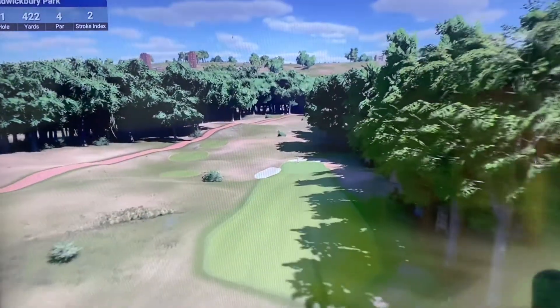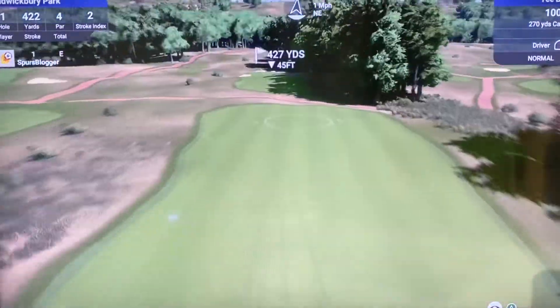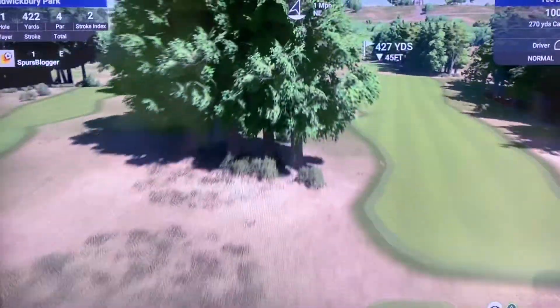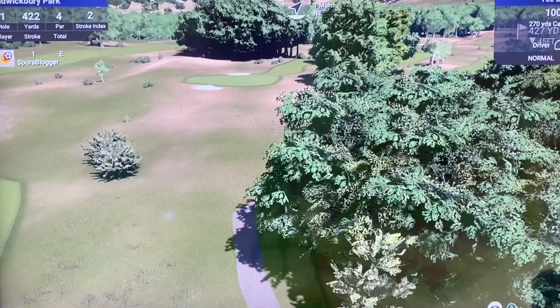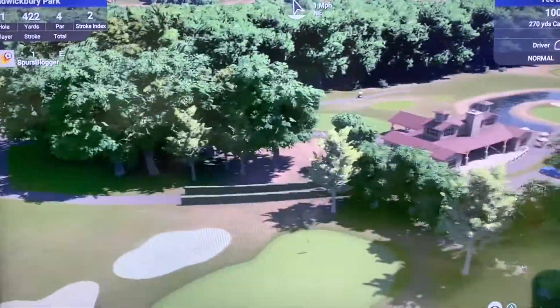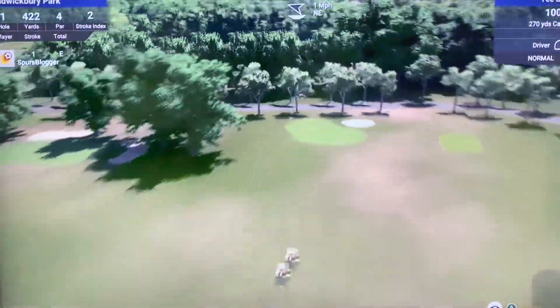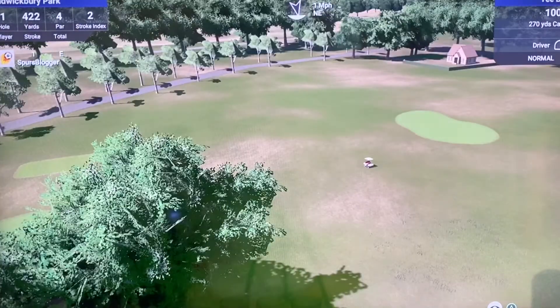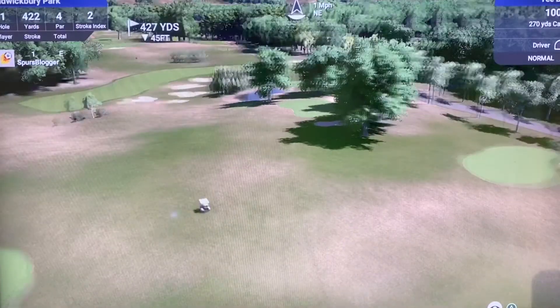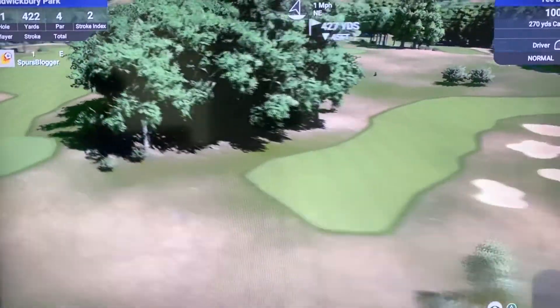This is hole one of Allwattbury. I'm going to show you a bit about the course first — this is what I've designed. You will recognise that. That is hole one, that's the car park, that's the drive. There is the greenkeeper's house, this is the par three. You should recognise that — the back four holes. I'll show you the back nine in a minute.